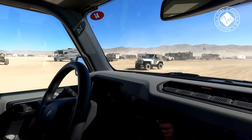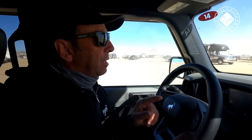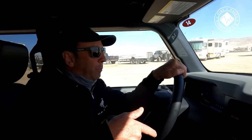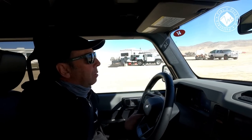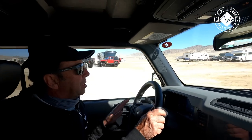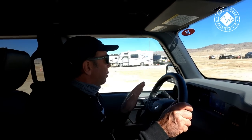If you go into Baja mode it engages four-high and you can do that on the fly and go back out on the fly. One thing to note is that you have to shift into neutral when going into or out of rock crawl mode. I know this route and I'm being as cautious as possible — I wouldn't encourage driving like this ordinarily.